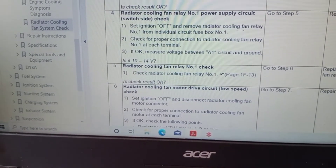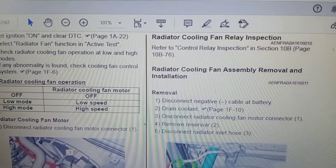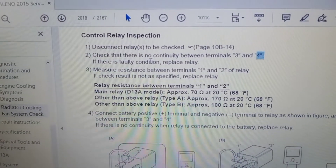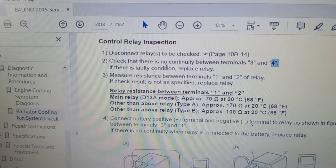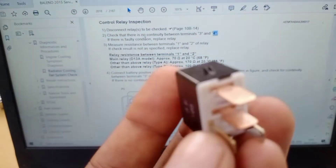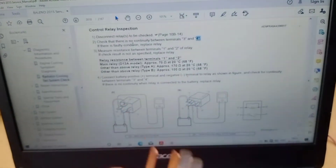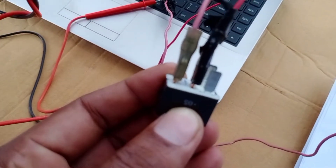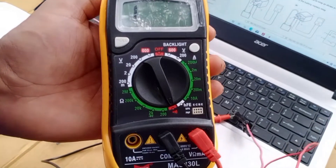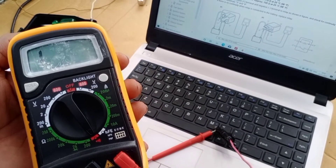Next, Radiator Cooling Fan Relay Number 1 check. Select the relay inspection base. Disconnect the relay to be checked. Check that there is no continuity between terminal number 3 and 4. Connect the lead wire to terminals 3 and 4 and check for continuity — there is no continuity. That means the switching point is good.